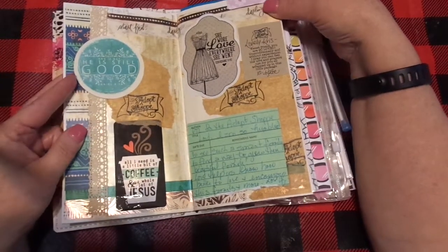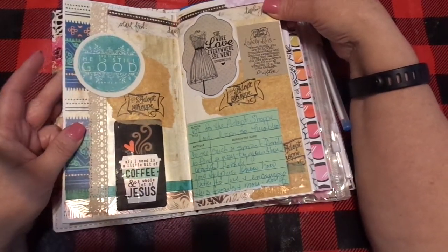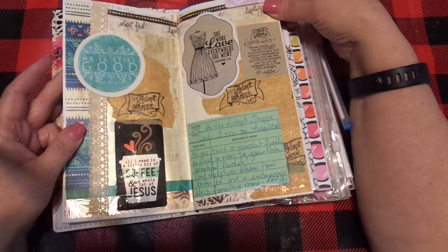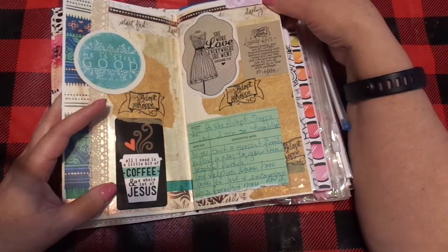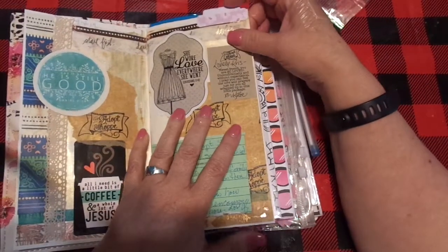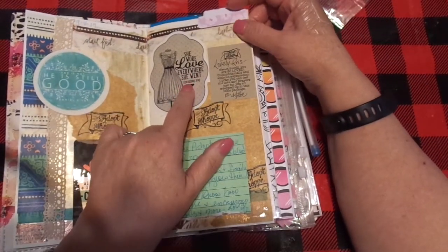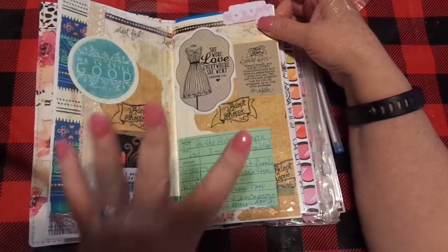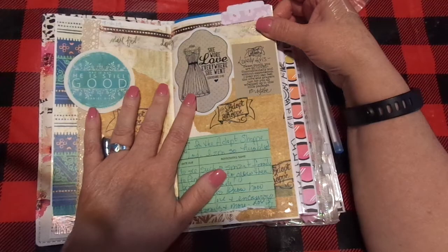This one is all done — I dated it and it's finished. The scripture on this one is 'And if not, He is still good' — that's Daniel 3:18. It also says 'A little bit of coffee and a whole lot of Jesus,' and 'She wore love everywhere she went' — Colossians 3:14.